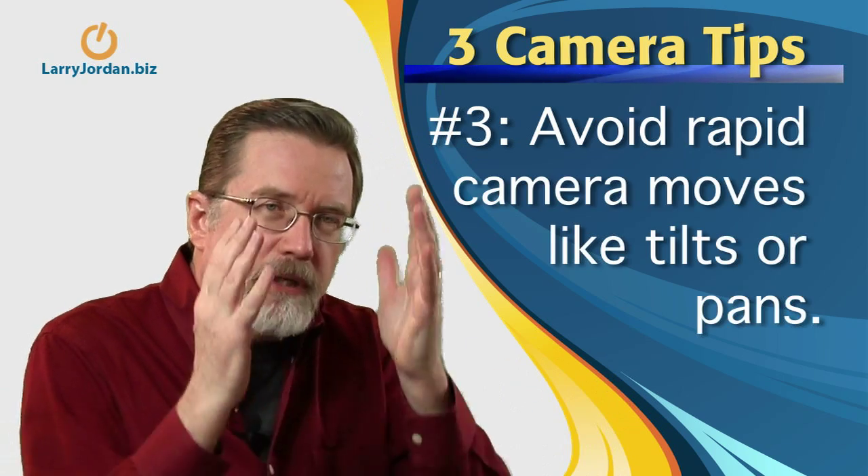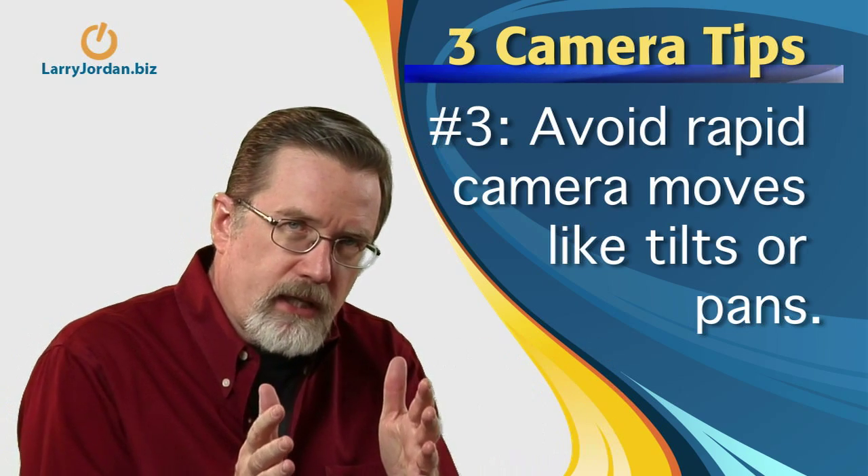The third tip is to avoid any rapid tilts — that's tilting up and down — and pans going from side to side. The reason is there's so much quality in the picture that if you move it quickly in any direction, which is easy to get away with in standard def, in high def it starts to cause motion sickness in your audience. The picture is so much more detailed and your eye is so much more involved with it that rapid movement is going to be really, really distracting to the point of causing illness to the more sensitive members of your audience.